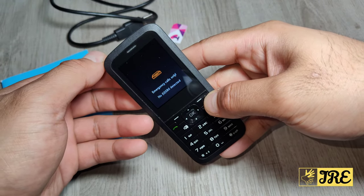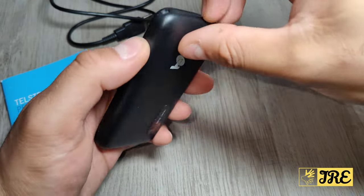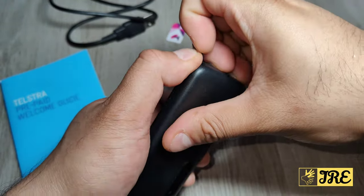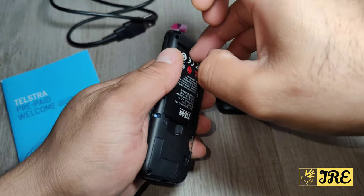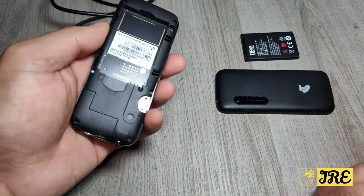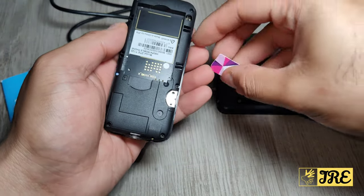To connect to a SIM — before you can even go through the menu you need to have a SIM connected. Let me quickly open this up and show you how the menu looks and what kind of features there are. It has a two inch screen display.